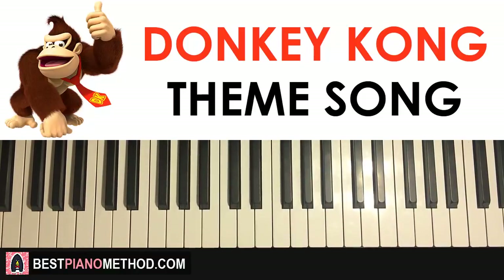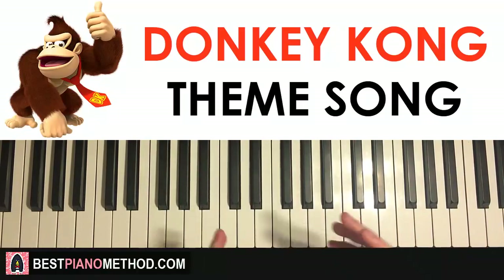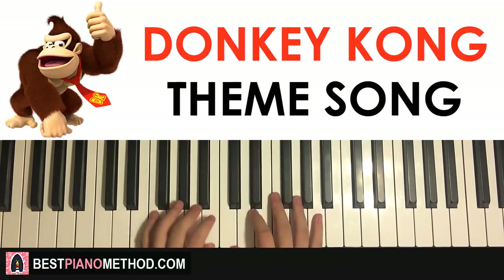Hello guys, this is Amos Doll Music and in today's lesson I'm gonna teach you how to play the Donkey Kong theme song. It's a very awesome theme — let me give you a preview of what you're gonna learn in today's lesson. Check it out.